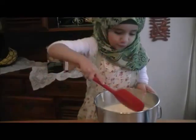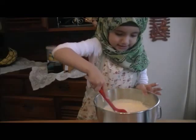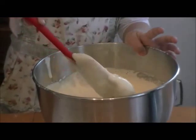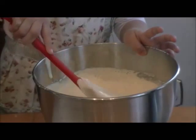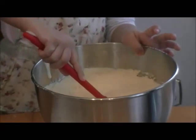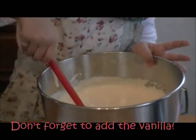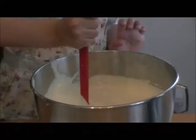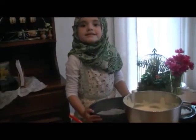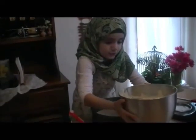And now fold it. Don't mix it like this — just only fold it. Don't deflate the volume. That's key, that's key in making this cake. Do you see? This big muscle — you can get your mom to help you to finish mixing.